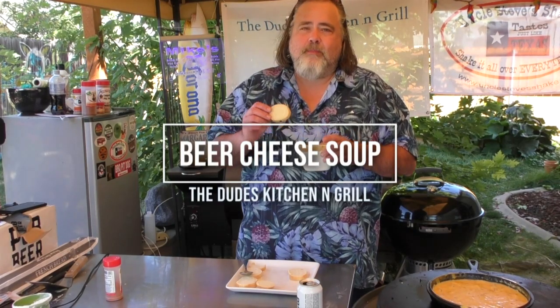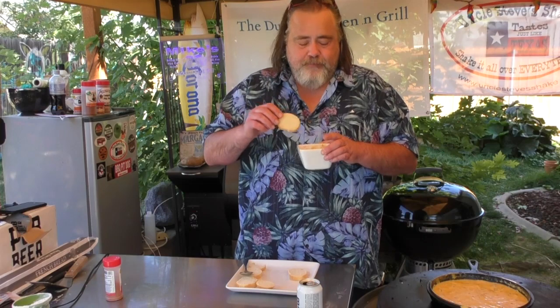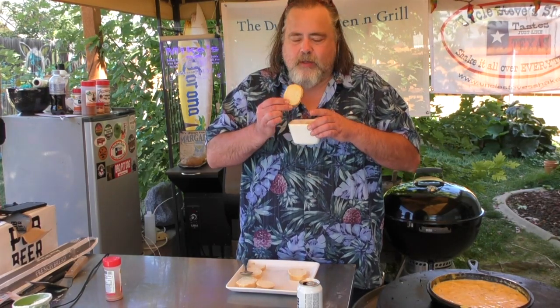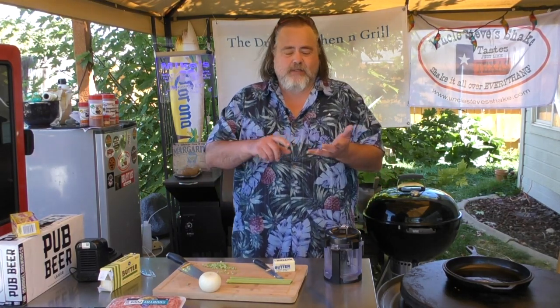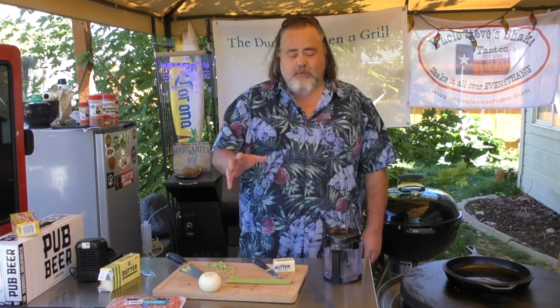Nothing says fall like beer cheese soup dipped in bread — so simple to make. You're gonna be the head of any party with this. Hey everybody, you're watching the Dude's Kitchen and Grill, I'm your man the Dude, or El Duderino if you prefer. Today, nothing says fall like beer cheese soup — it's got the three ingredients any guy needs: pork, cheese, and beer.